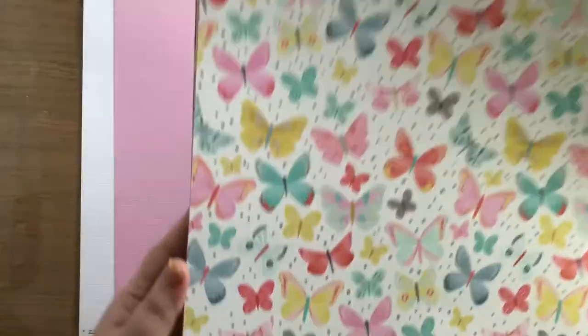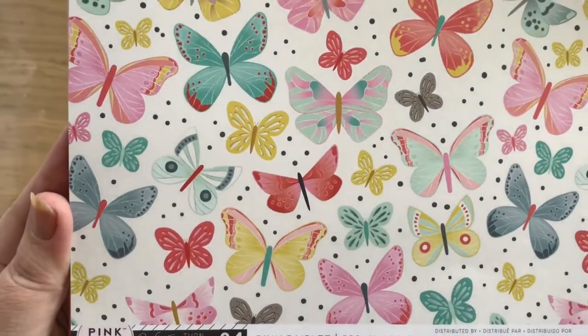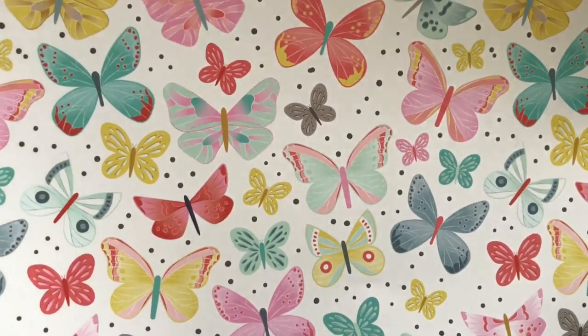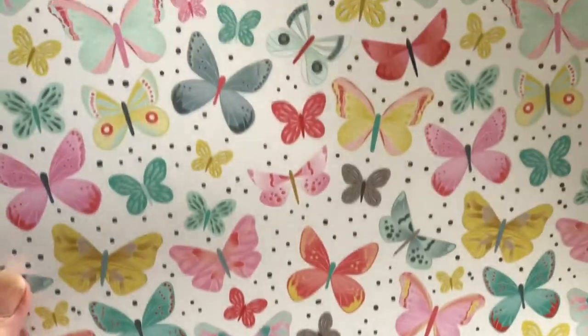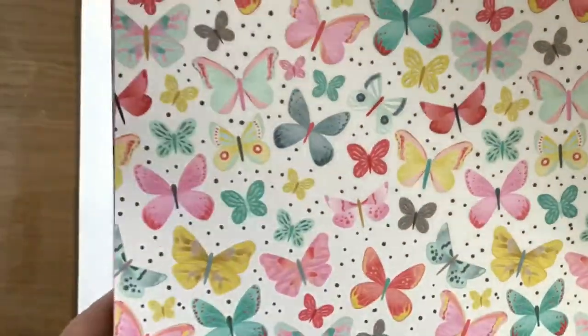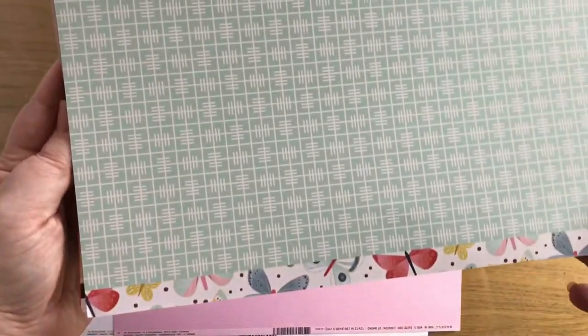The first paper is a pink paisley - I believe you can see that there. Pink paisley, Paige Evans Turn the Page, number four. Lovely, lots of butterflies. I quite like that they're all separate, so they're eminently cuttable. And on the back there's an aqua print - lots of squares, lots of lines. I quite like that. Nice branding strip as well.